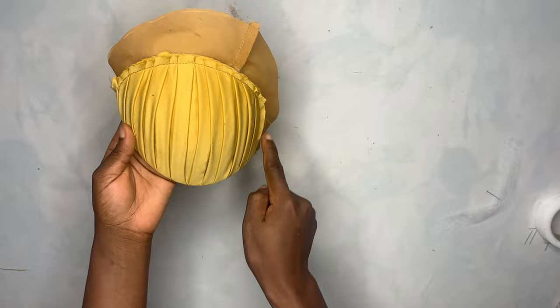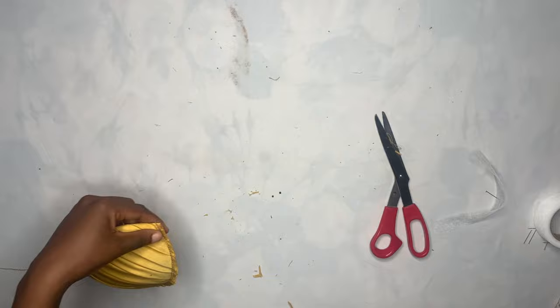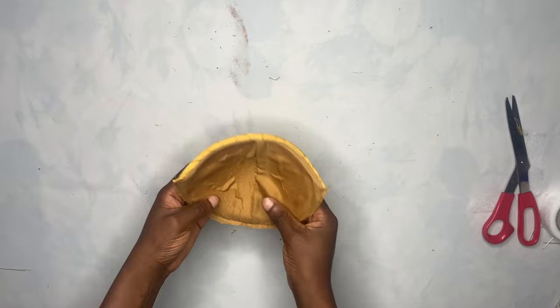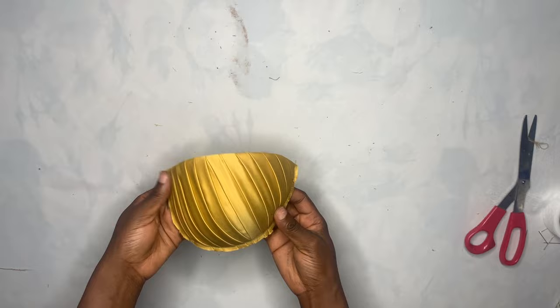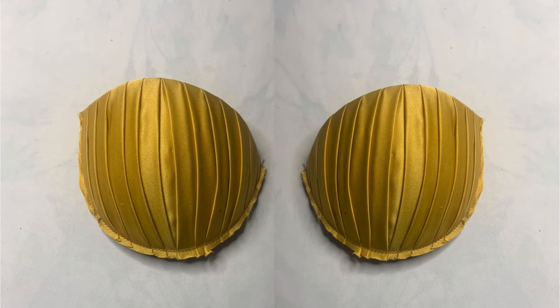This is what I had after sewing — now trim off this excess. That's basically all for this tutorial. You can see our cup is fully ready to be fixed to our fabric. This is how to design your very own bra cup for your corset. Let me know what you think in the comment section. If this is the first time watching our videos, please hit the subscribe button. Thank you guys for watching — see you all in the next video.